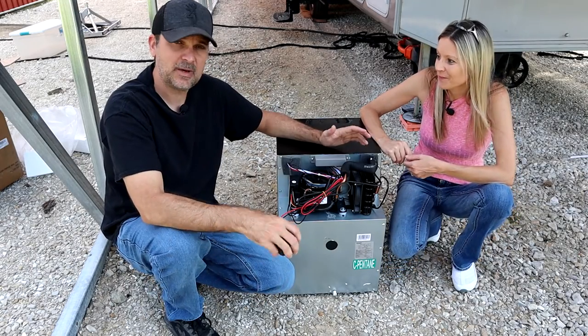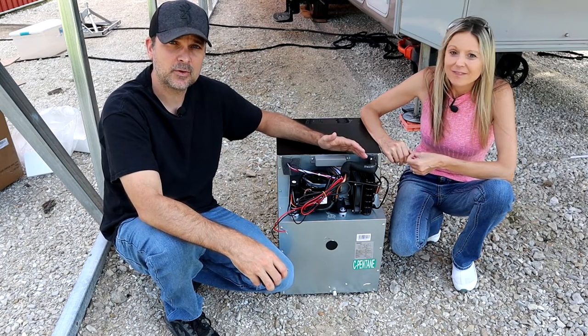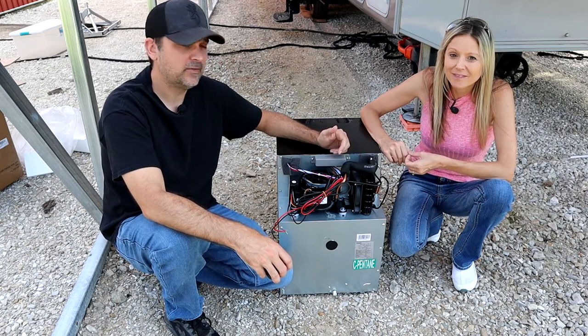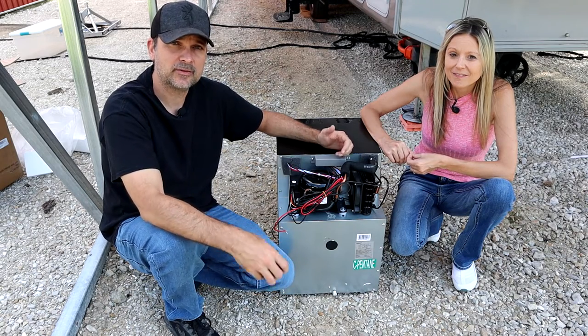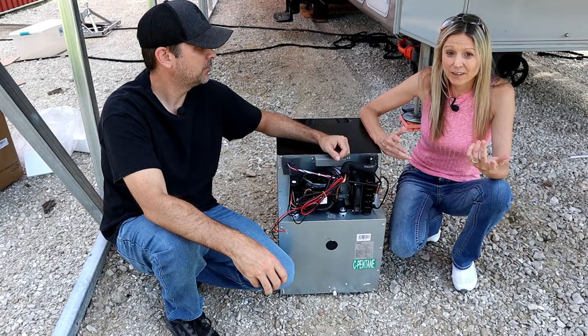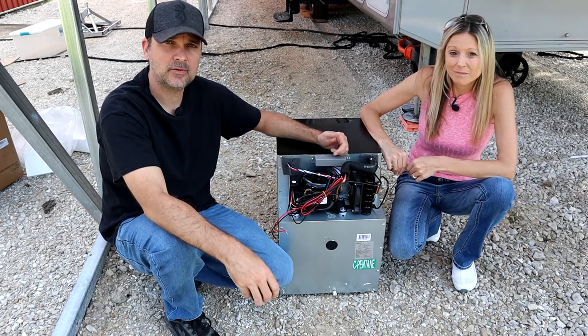Let me give you a couple of specs on sizes and things like that. This is a great model for a van conversion, or even if you've got a work truck and you want to keep some beverages or lunch cool. The Mack trucks — I hear they like them. Over-the-road truckers or anything like that where you have a 12-volt source.